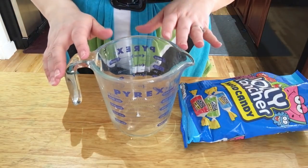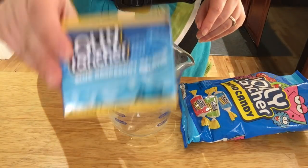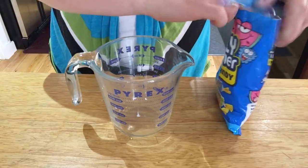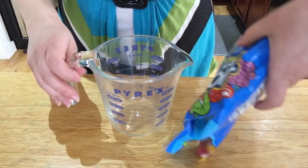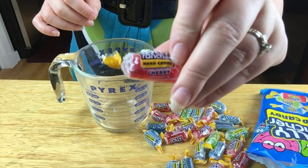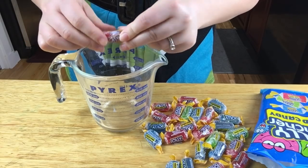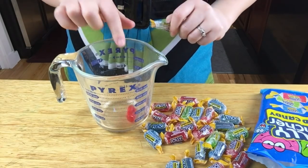If you've gone to the store and searched everywhere and can't find the packages of Jolly Rancher gelatin, you can always take the actual candy and pick out what flavor you want. I'm going to pick cherry flavor because cherry is my favorite. Just put them right into the measuring cup.